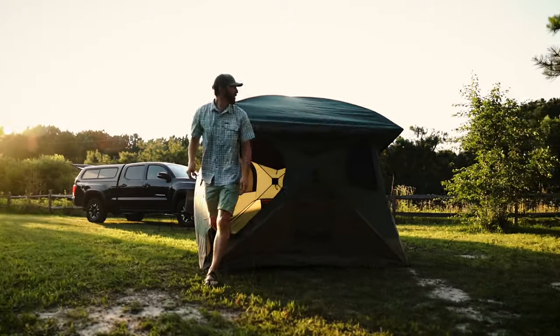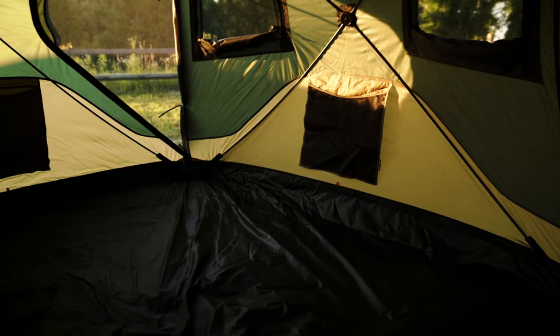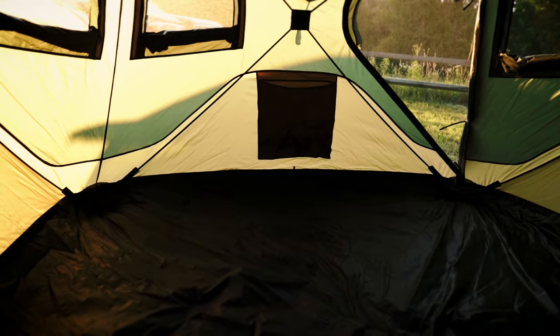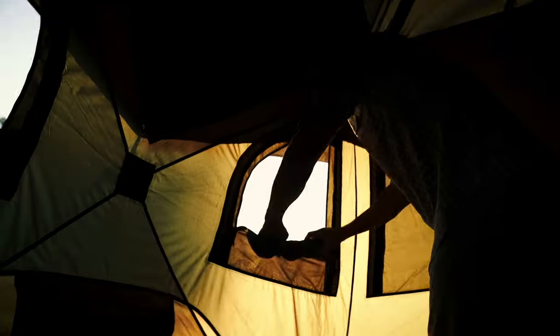The Gazelle T4 Overland Edition easily accommodates up to four people with a spacious and comfortable interior. At 78 inches tall and a footprint of 94 by 94 inches, the T4 offers ample headroom and gives you over 61 square feet of usable space.